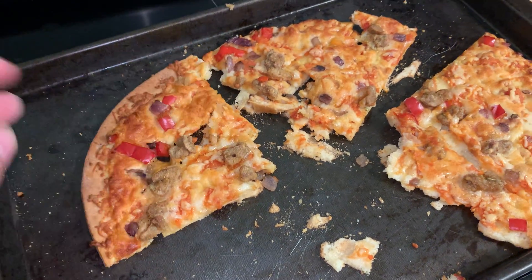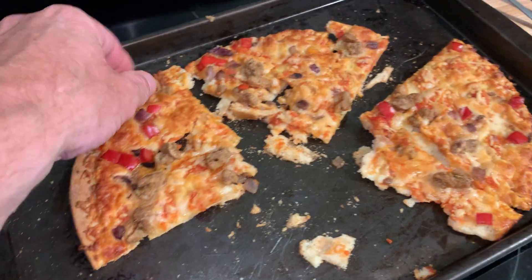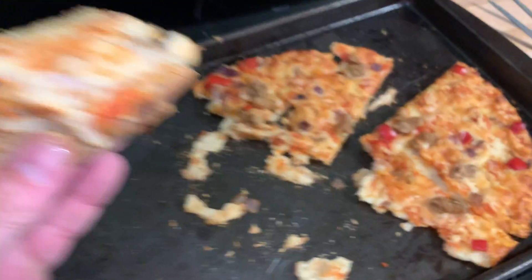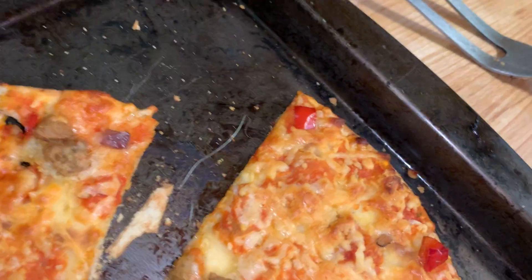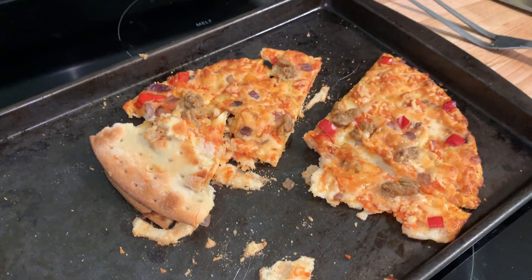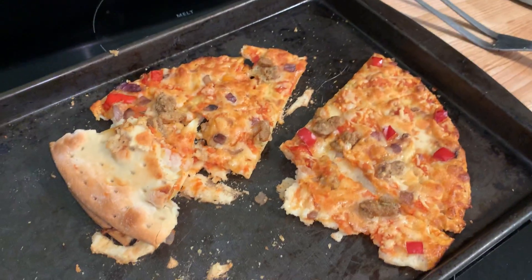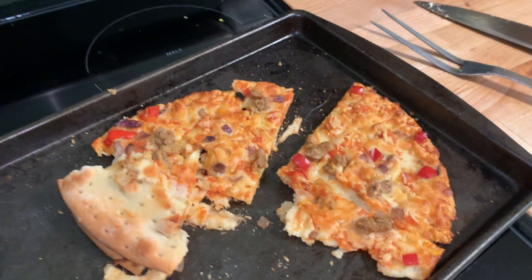I'm not going to give this five stars or ten out of ten — I'm just going to say it's not too bad, but it's a good healthy option. I'll just come out and say it: it's just not as good as regular pizza. It's not as good as a real pizza or a deep dish — it just isn't.